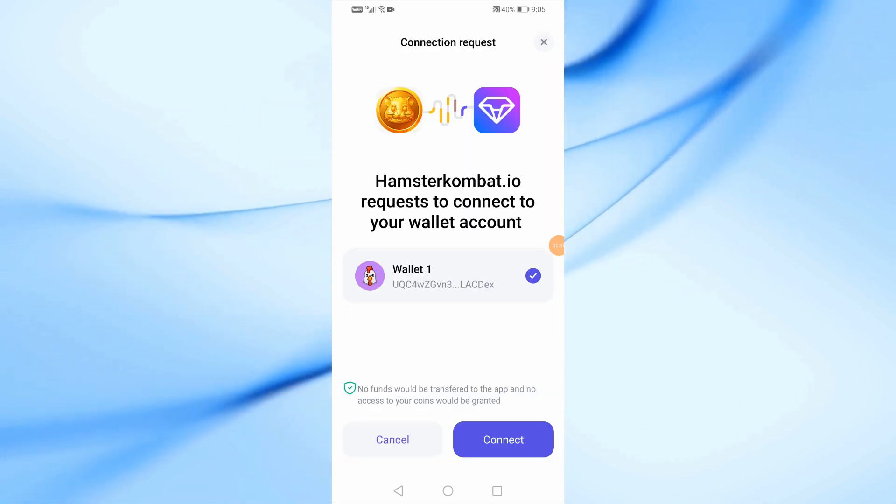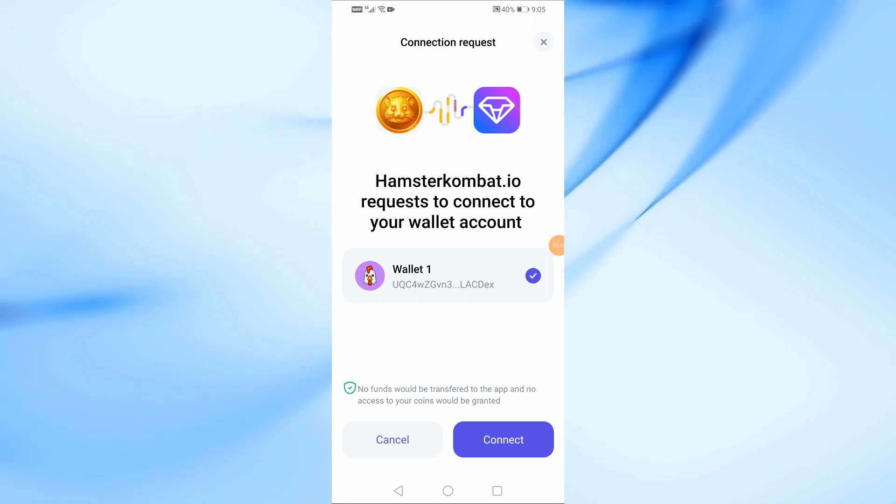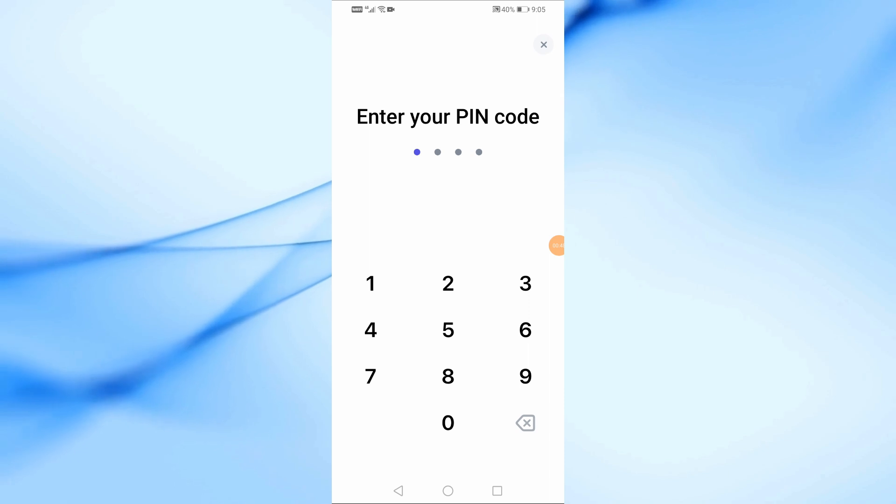Now the Tonhub Wallet application will open. Click on the connect button at the bottom to complete the connection process. After that, enter the wallet's secret pin.